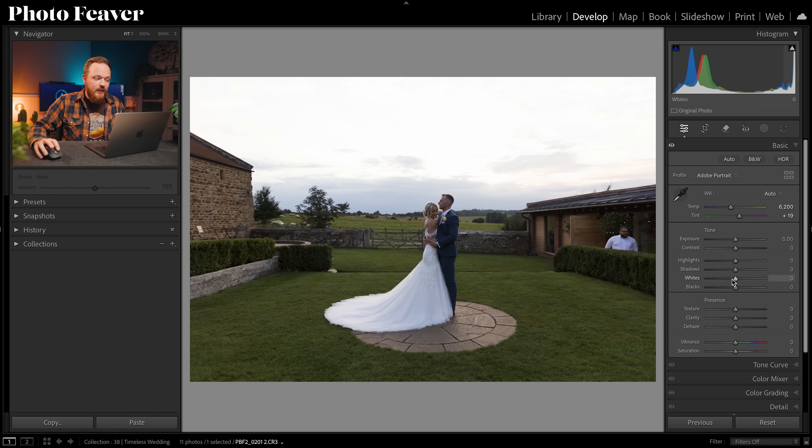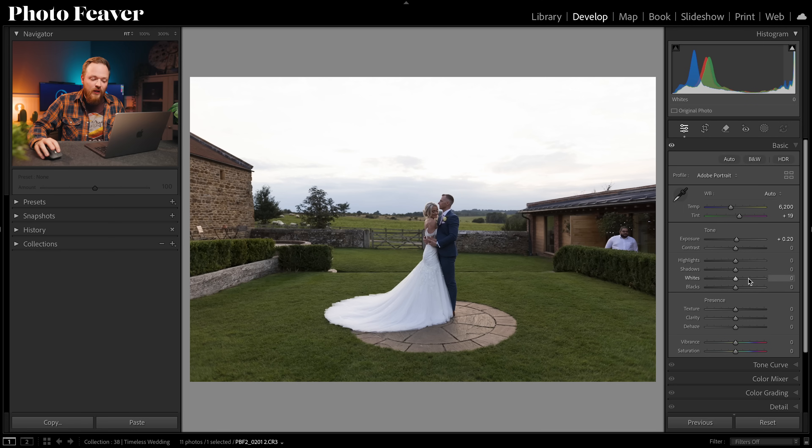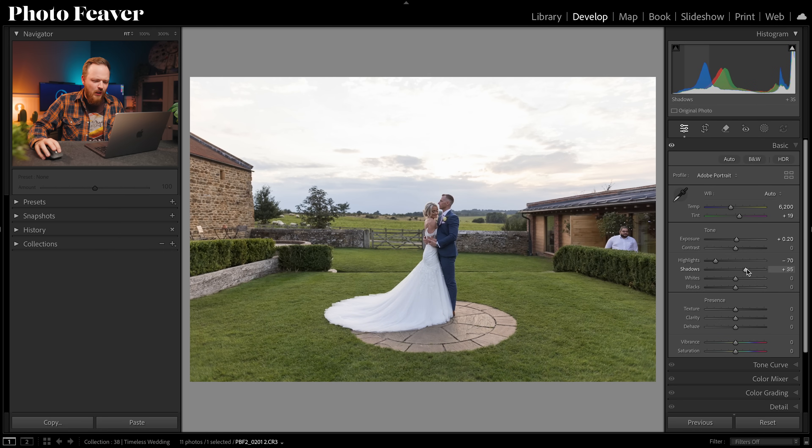Now we're going to change our exposure. This photo is a little bit dark, so I'll bring that up slightly. I'm going to leave contrast alone because we can change that in the tone curve later. For highlights, they're really bright so I'll bring those down to around minus 70. Shadows are missing a lot of detail so I'll bring those up to around plus 40. For whites I'll go plus 10 and for blacks minus 10 to add dynamic range.